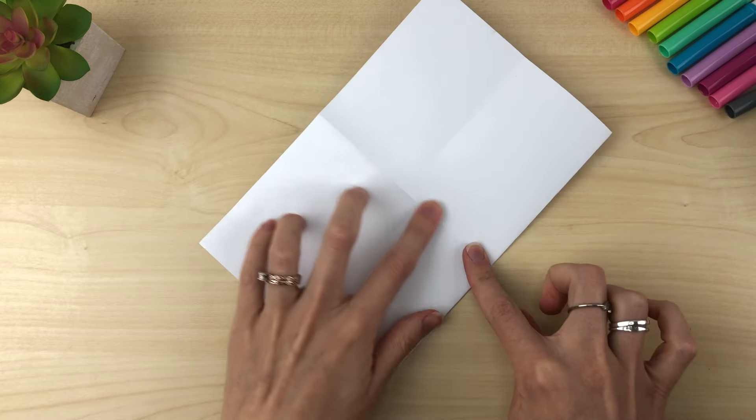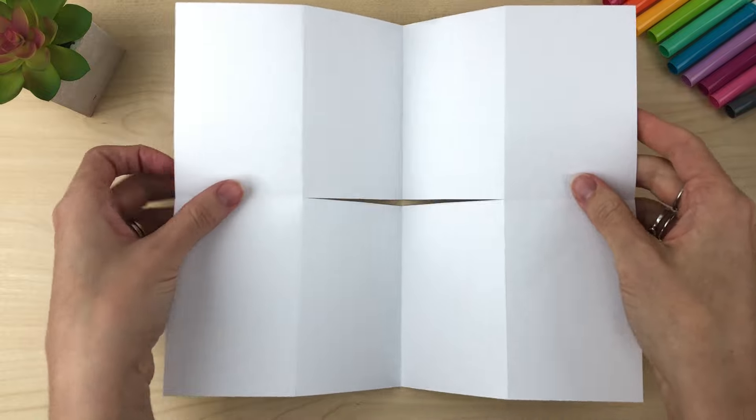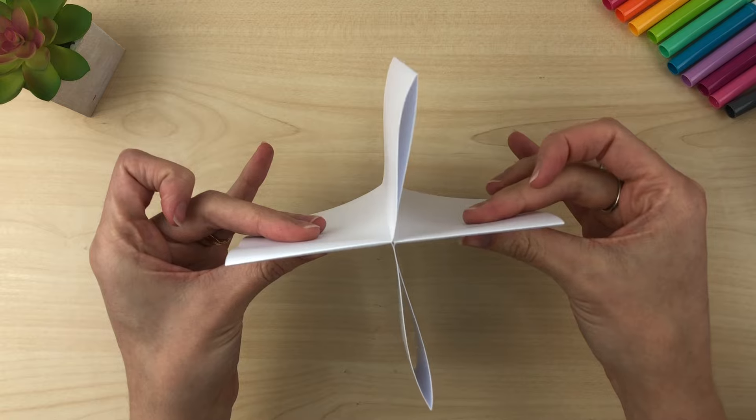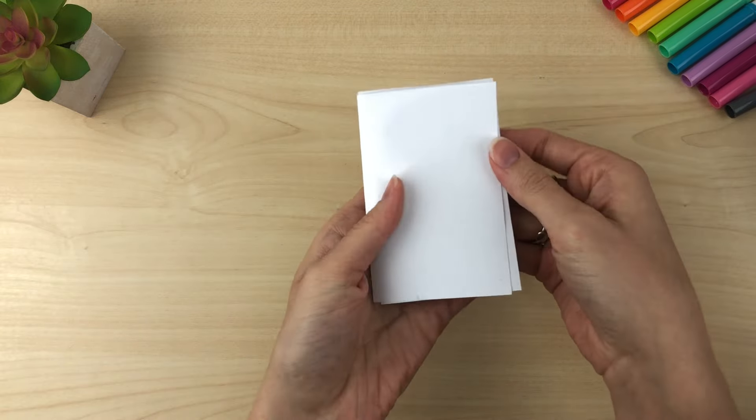Now you are going to cut this center fold, and then you just fold it over, put it together, and you have a little journal.